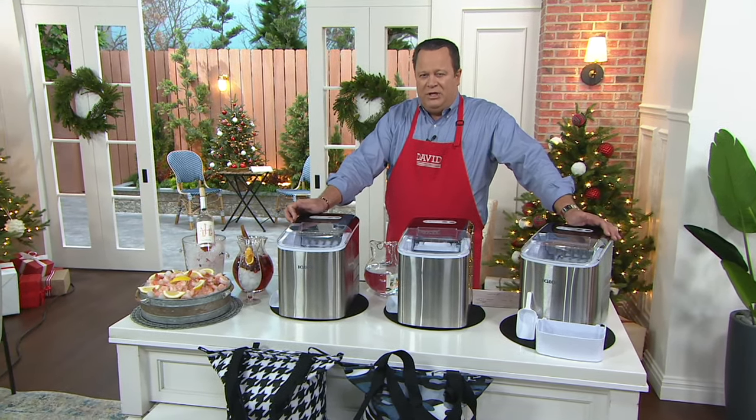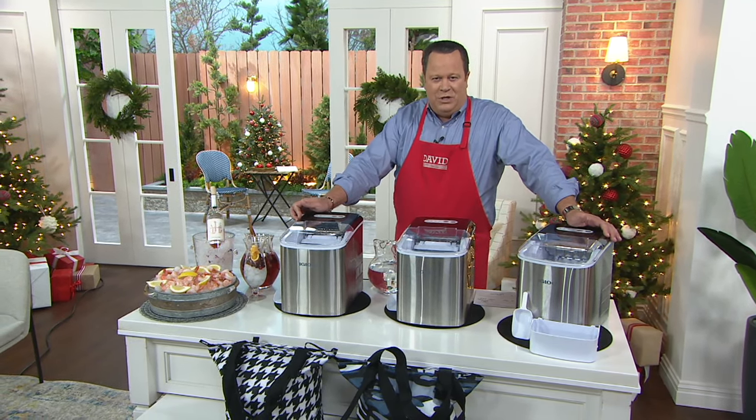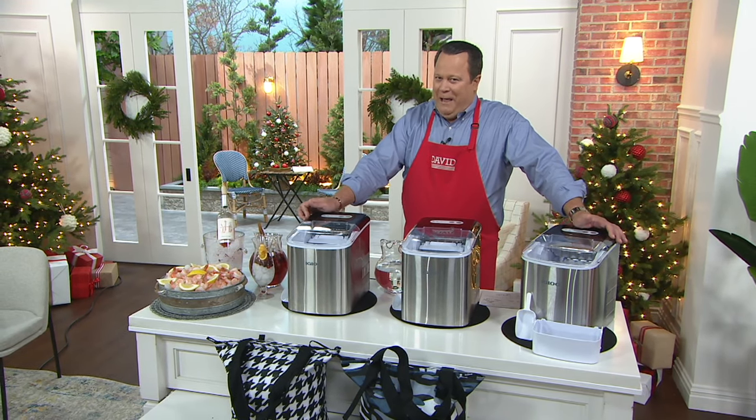Rick Roman has put together a marvelous tape from home to give you a better idea of how this works and how quickly it can be a help to you when you're trying to keep drinks cold and keep everybody happy.